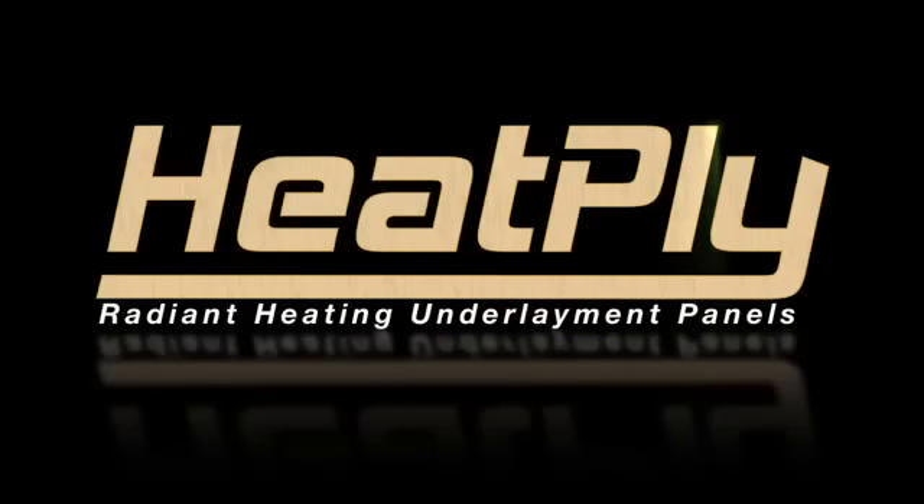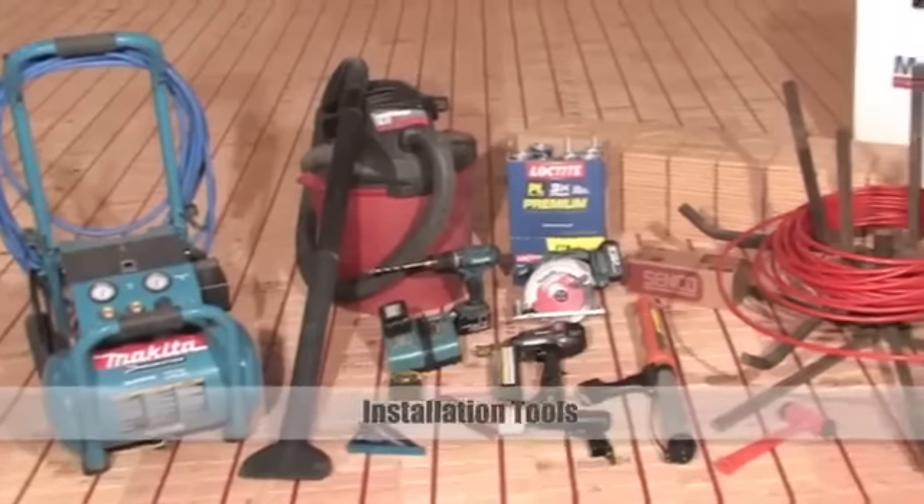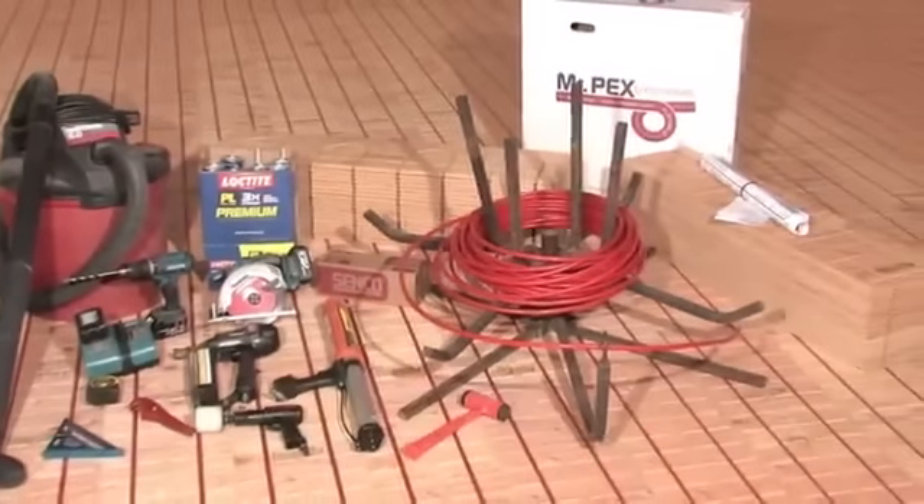Heatply, the smart choice for radiant floor heating. Here are the tools you may need. Make sure to use these tools in accordance with the manufacturer's safety guidelines.